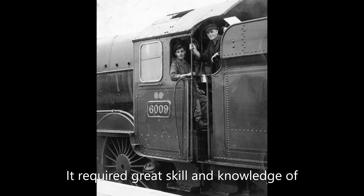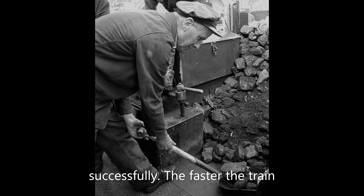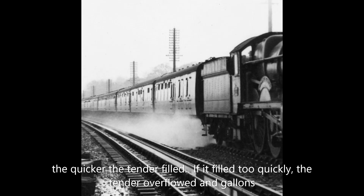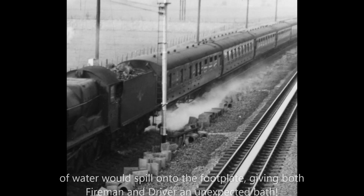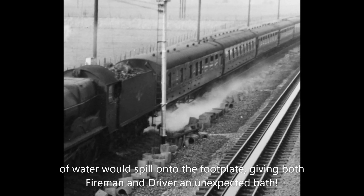It required great skill and knowledge of the track to operate the water scoop successfully. The faster the train, the quicker the tender filled. A lot of water was spilled onto the footplate, giving both fireman and driver an unexpected early bath.